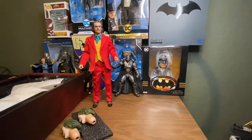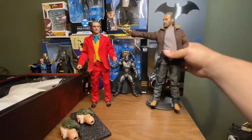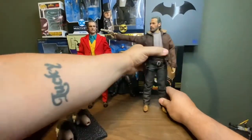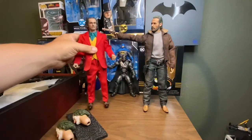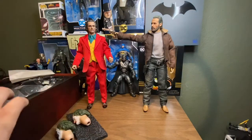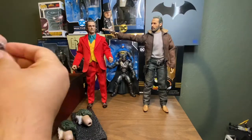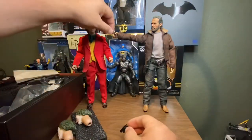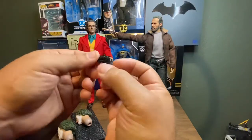I do not have any other Hot Toys, but I do have Three Zero — I have a Walking Dead Rick Grimes and Negan. Let's see — Rick's on a stand, I'm gonna take him out. Rick Grimes, Three Zero — yeah, they're pretty much the same size, so that's kind of neat. There he is with Rick Grimes. Rick's revolver is plastic, but this little revolver — the handle is plastic but the barrel is a metal gun. That is nice, I wasn't expecting that.